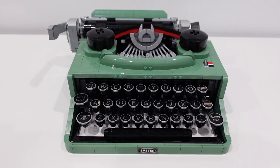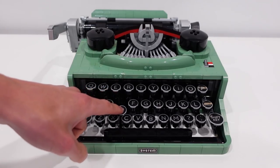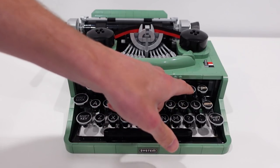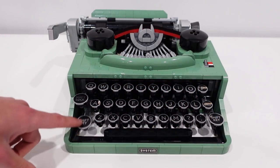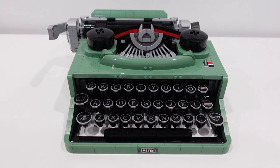I want to show you guys some of the moving functions that this amazing set has. When you press any of these keys — which are all printed pieces, by the way, a huge added bonus — the center type bar is going to move, which is amazing. All the keys other than the backspace, the shift key, the space bar, the other shift key on the other side, and also the shift lock are not connected to that center type bar.